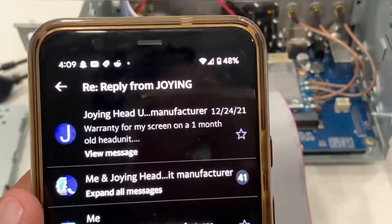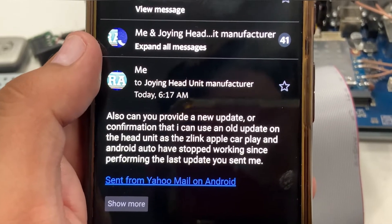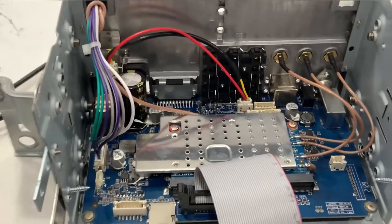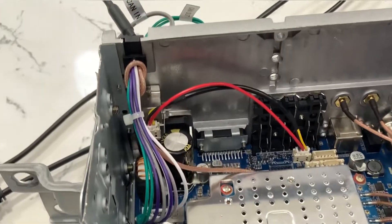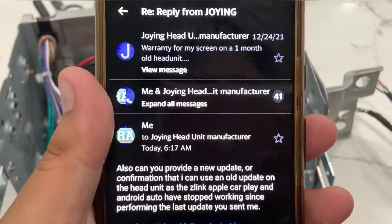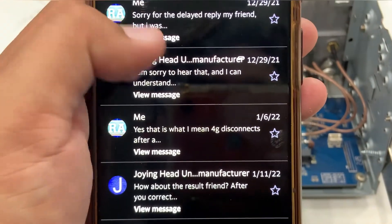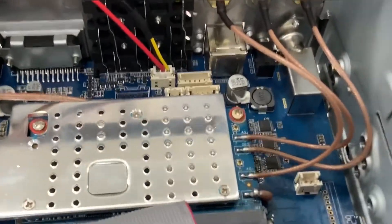My first email was in December 2021. I asked them if they could provide another update for the Joying head unit because the last update they gave me to try broke my Android Auto and Apple CarPlay — when I plug in it won't start anymore. I'm trying to either ask them if I can revert back to an earlier software build, or if they're going to send me a new one. I know the one I had was from April; I think there's one out for May now but I'm waiting for that reply. I've been going back and forth on warranty and all that.